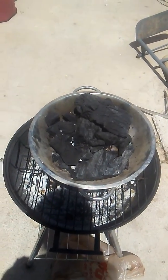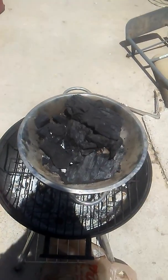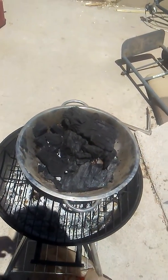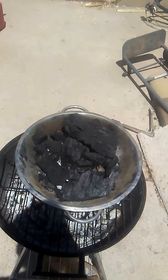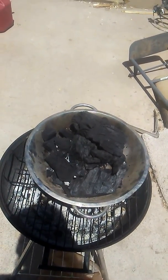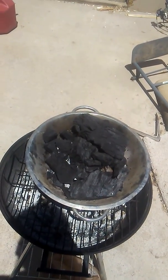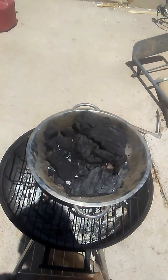So really, all you need is a metal colander, and you can light your charcoal. Just crumple up some pieces of paper and put them in the bottom, throw some charcoal on top, and light up the paper, and the next thing you know, you've got lit charcoal that you can dump right into your grill.